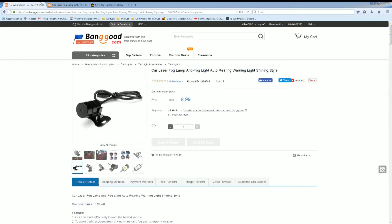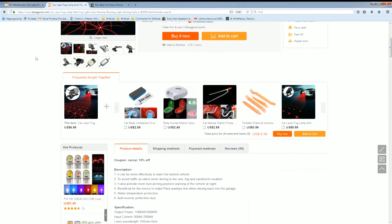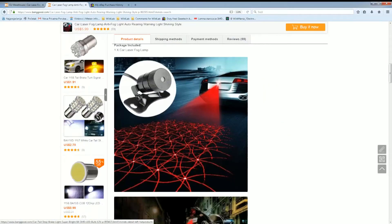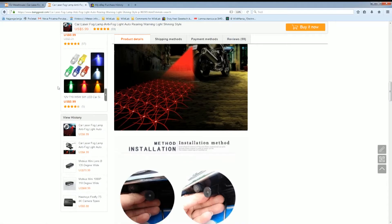I paid nine dollars sixty cents because I bought from the European warehouse, but now you can buy it even cheaper. It is excellent for car use. I actually intended to put it on my bike, but I didn't make a casing for the accumulator for the 12-volt battery, so I did not put it on the bike.